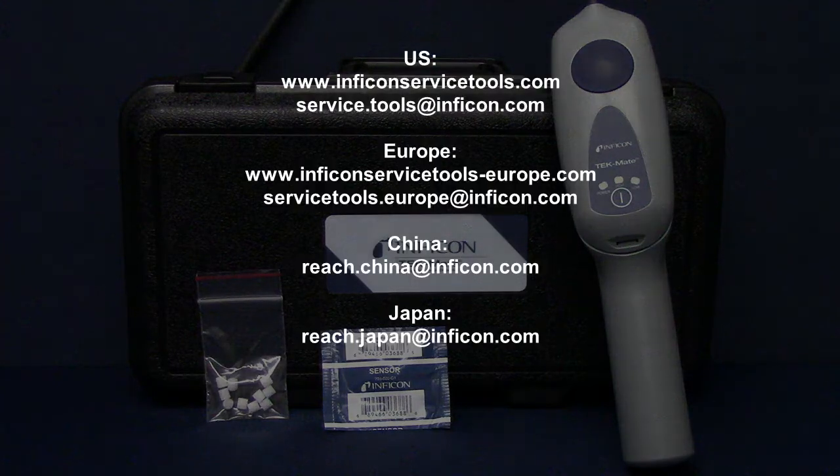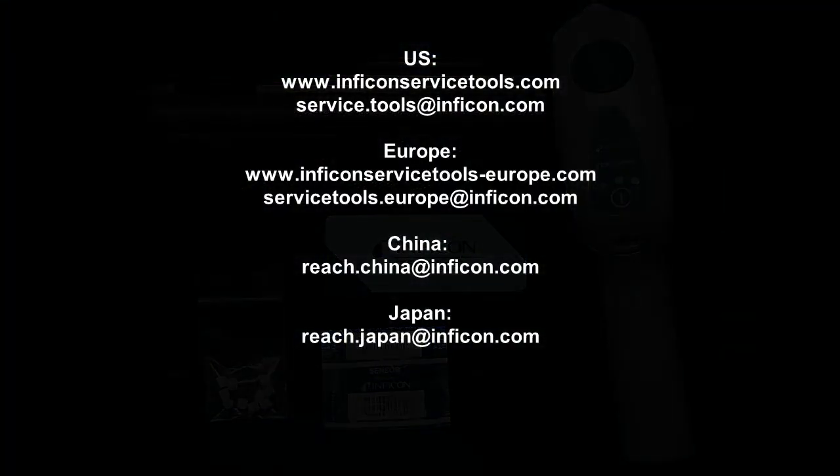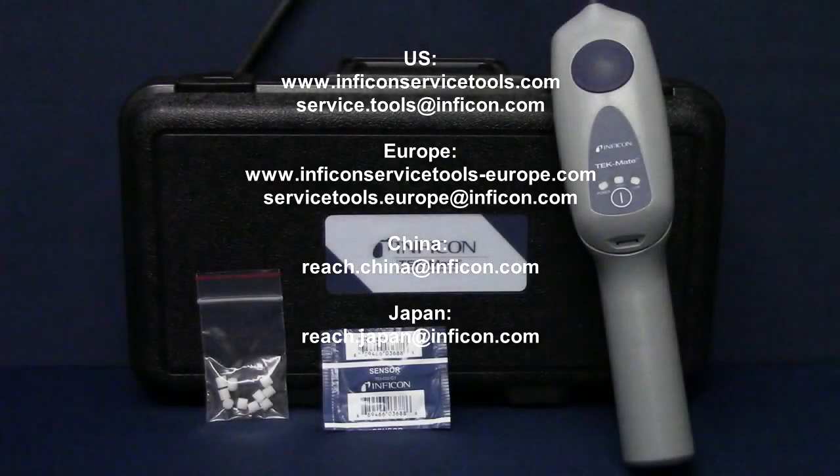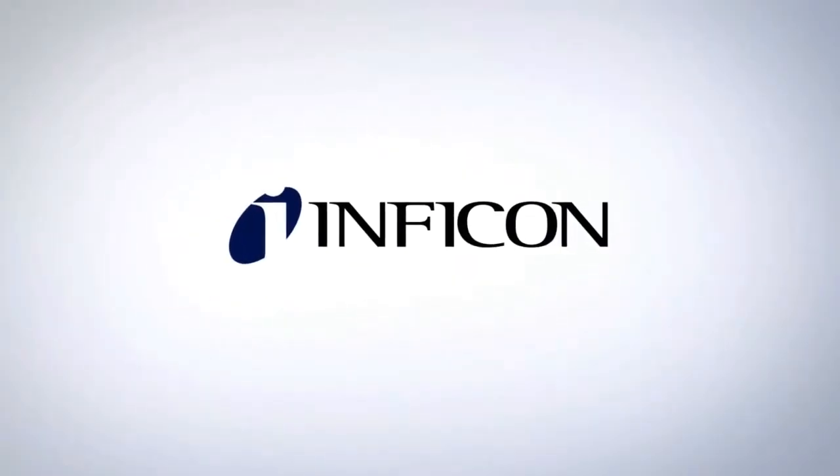Inficon's worldwide sales, service, and distribution network means that no matter where you are, we can assist you. Contact us with any questions you might have. Inficon — Laboratory accurate. Toolbox tough.